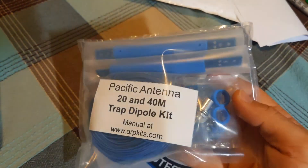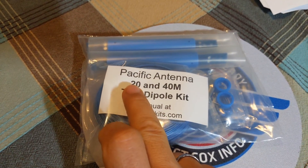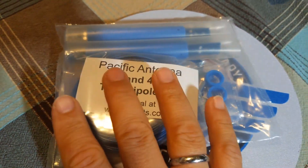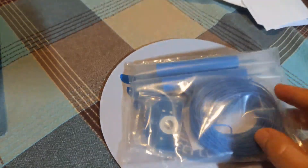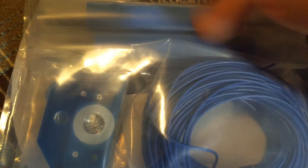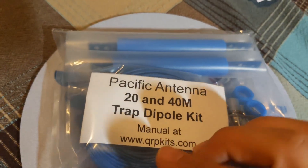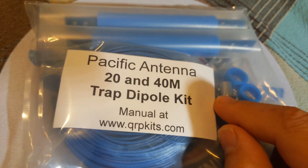It's not even a pound — super lightweight. It's a shortened dipole. For one setup we have 20 and 40 meters. This will be a short video introducing what we got today in the mailbox, and later I'll be posting the rest of the video covering the soldering and winding — it's not a big deal but I'll show you — and then finally the tuning process, cutting or trimming the length of the wire.